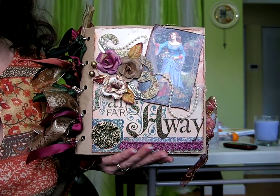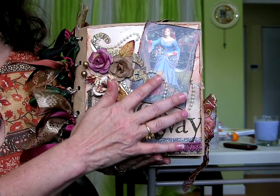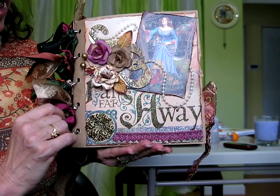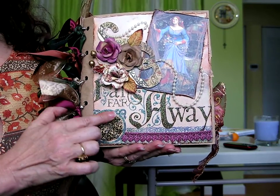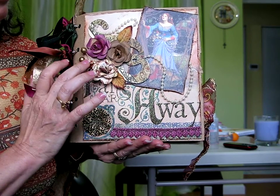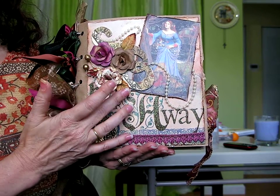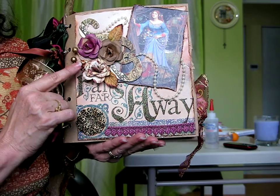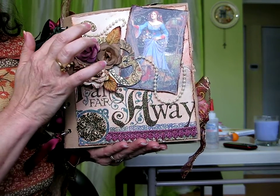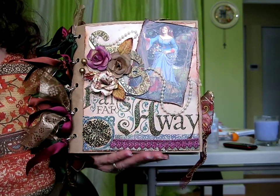I went ahead and used some pearls — I bought these on eBay. There's somebody there that sells these. This is a button I think I got at Michael's. These leaves are from scrapbook.com — I bought leaves and butterflies and just used part of it. And this is a chipboard swirl that I covered in paper. So basically this is the front page.